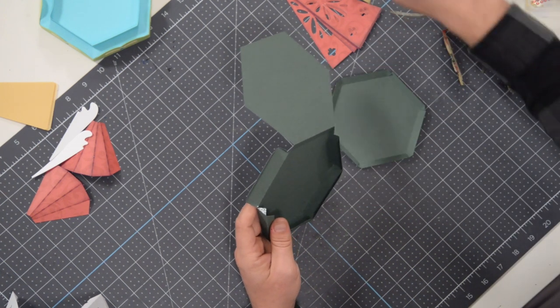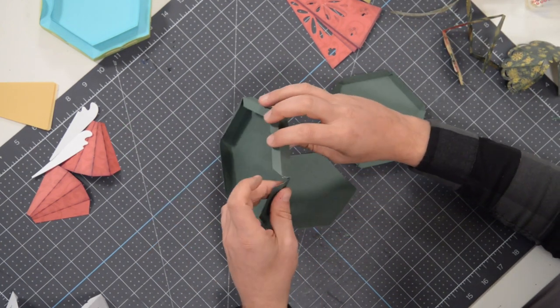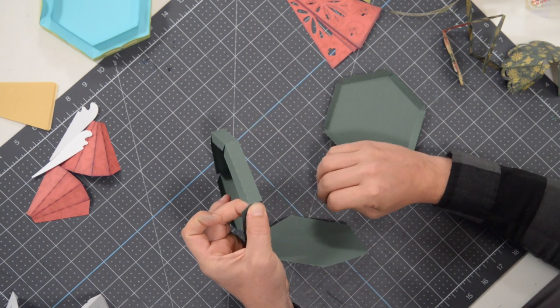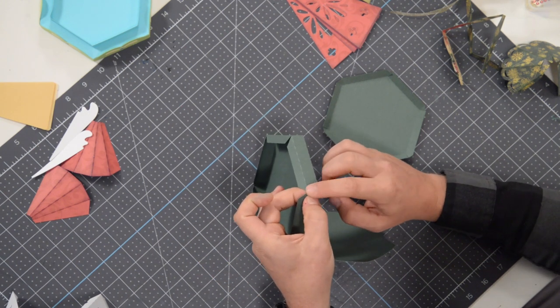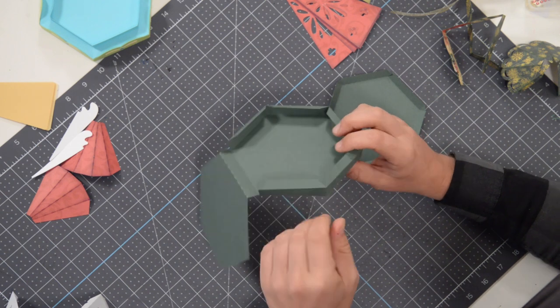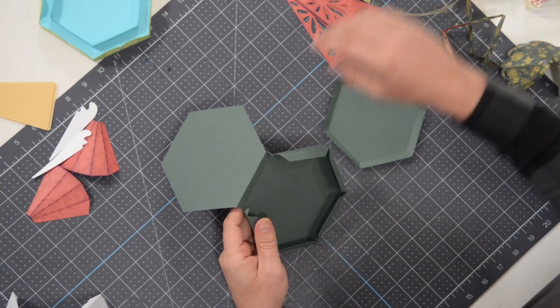Make sure you spread that glue out nice and thin. Bring the next section over, wind it up, nice vertical line there and just hold that in place. Technically you can make this without the base, but it's going to look a lot nicer with the base, especially after we put all this beautiful decorative paper on it.